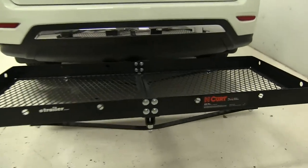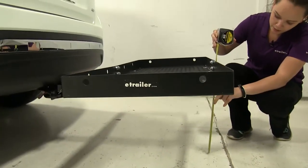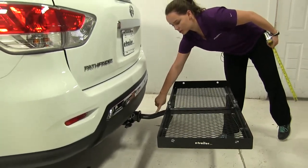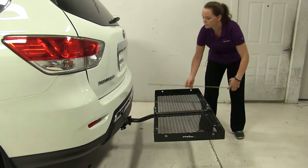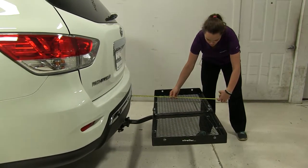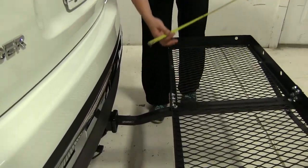So while we look at this on our vehicle, the first thing we're going to do is take a few measurements. We're going to start off with our ground clearance. To the bottom of this bolt here, we're going to have about 14 and three quarter inches. Now that is because we do have that raised shank in the back, which is going to lift our carrier even higher than our vehicle. Overall, we're adding about 28 inches and our closest point is going to be about eight and a half inches away.